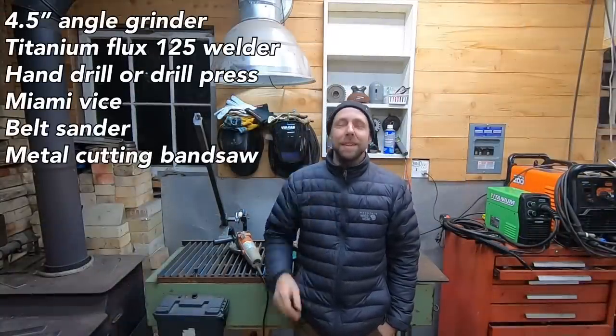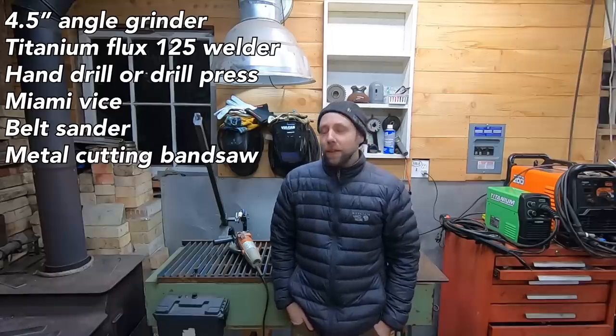That wraps up the video. Those are six affordable tools I highly recommend if you're getting into metal fabrication. Not only do I use these tools at home all the time, but I also do metal fabrication at work and use essentially the same things I just described. So take my advice from things I've learned over the years — these are tools I use commonly and if you want to get into metal fabrication, I highly recommend looking into these.